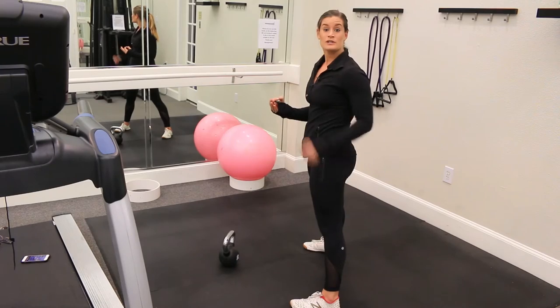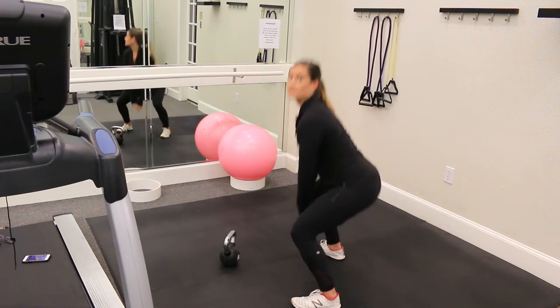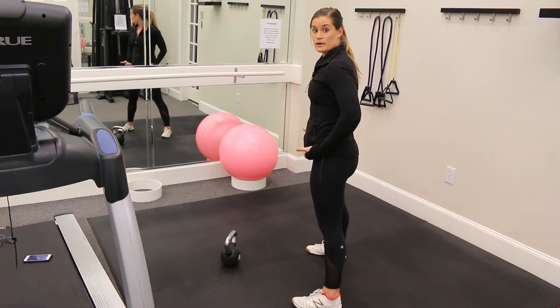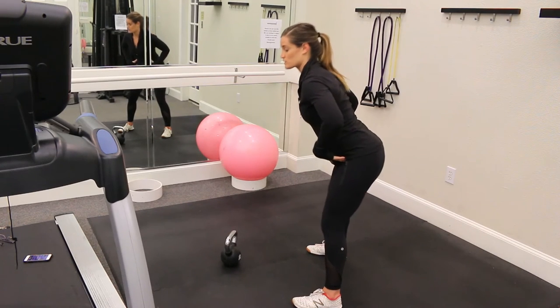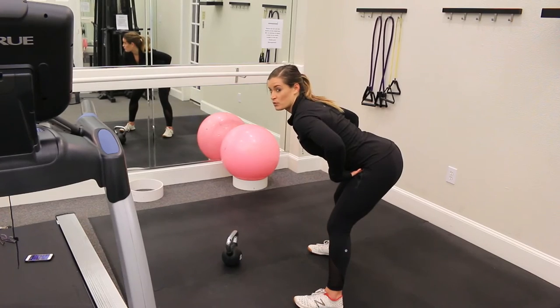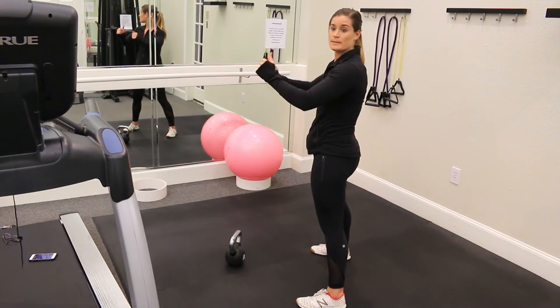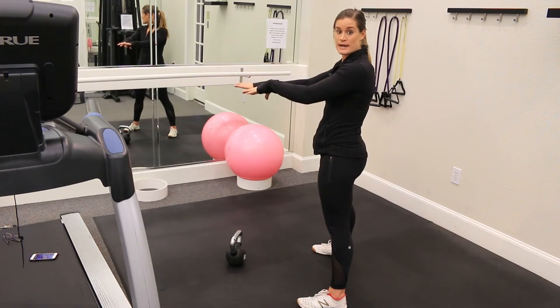I'm going to swing the weight in between my legs and all the momentum comes from my hips. Commonly, you're going to see people either squatting to do the swing or using their arms to do the swing. This is all from a hinge position, so my knees are just slightly bent — pushing backward and then thrusting forward to create the momentum. My arms are just a guide for the weight.